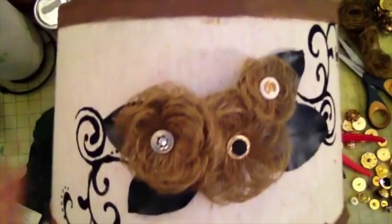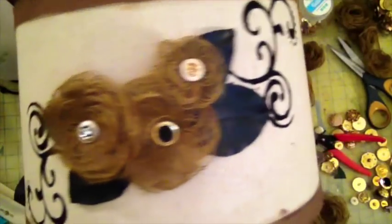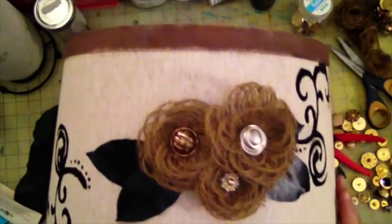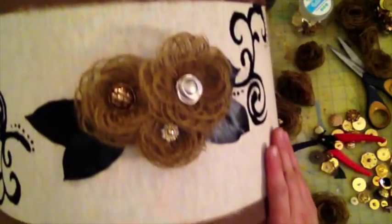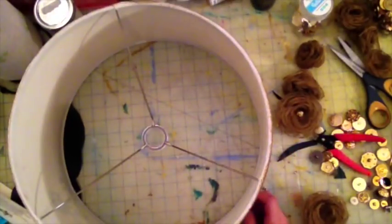I think I'm done sprucing up my shades. Here's one, and here's the other one. I hope I gave you some ideas of how you can spruce up some old lampshades you may have lying around. I hope you like this video and thank you for watching — bye now!